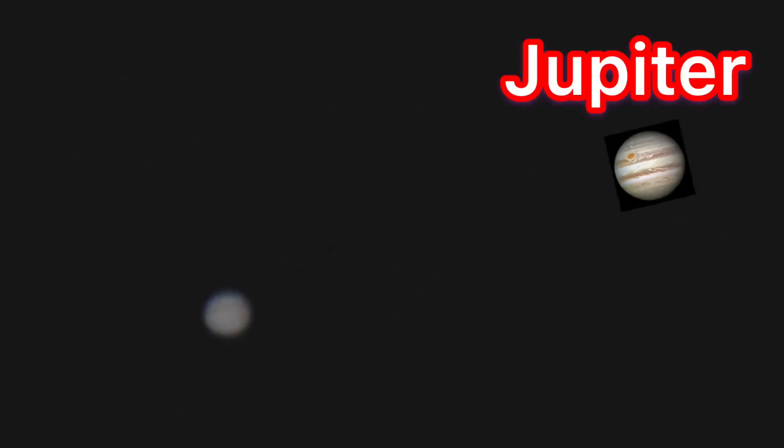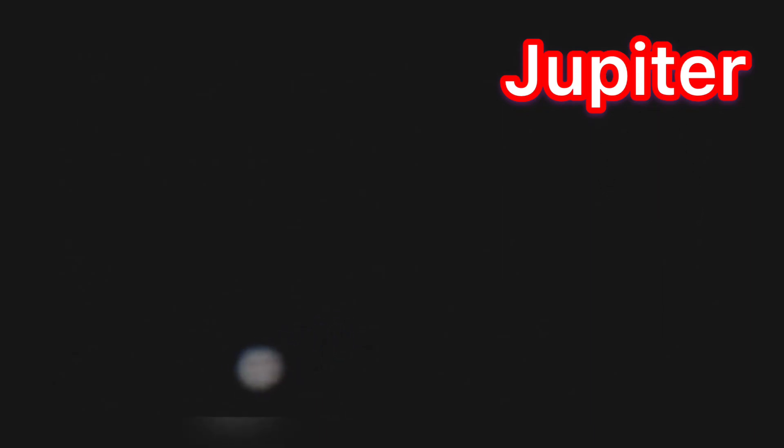Now we're going to focus on the biggest planet in our solar system — Jupiter. The lines on Jupiter are made out of gases, so that's why it's called the giant gas planet. We can see only four moons of Jupiter out of its 79 moons, because the other moons are very small.